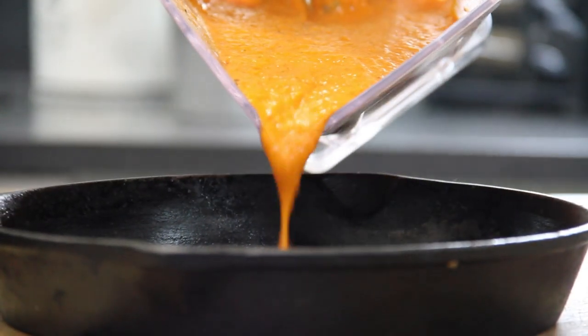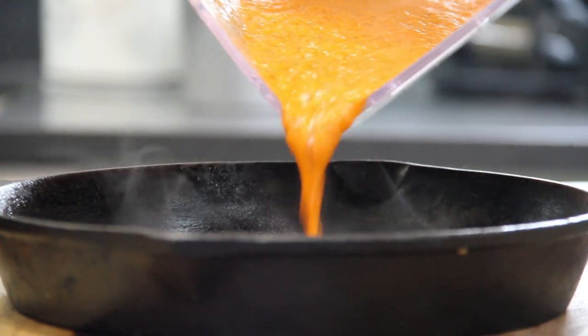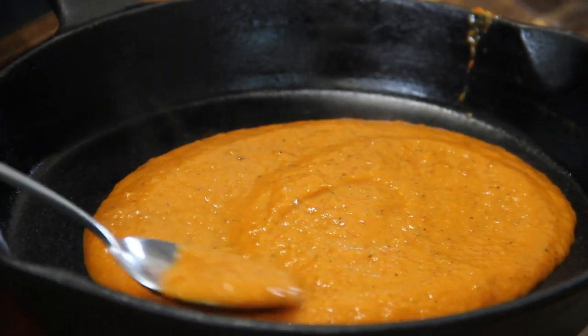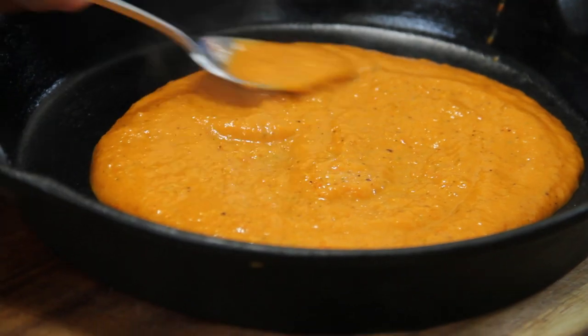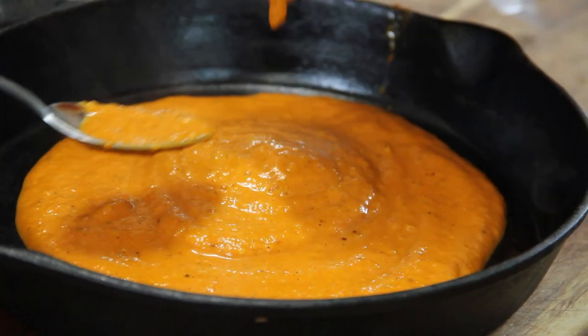Now I'm just gonna pour some of that wonderful sauce — and this tastes so good — into the bottom of my cast-iron pan. Then just take a spoon and smooth this out. Absolutely fantastical. A bit more sauce.